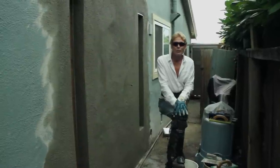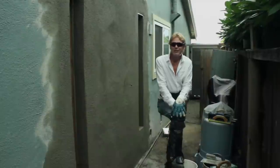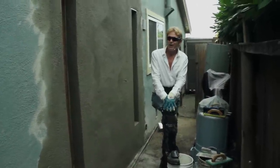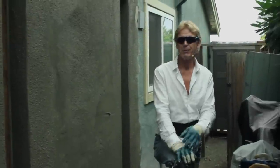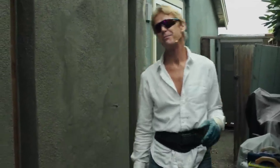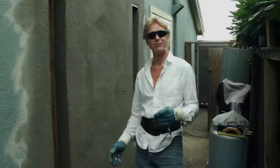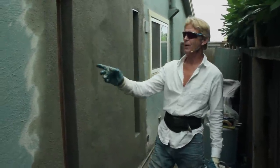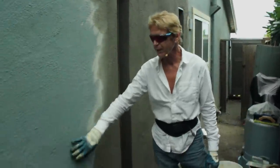Howdy folks, Kirk and Jay here with Kirk Giordano Plastering. Today I want to answer a few questions. We get a lot of calls — we do a lot of YouTube videos, we have like 35 million views on our channel, and a lot of people show me and ask: how do you get this finish right here?